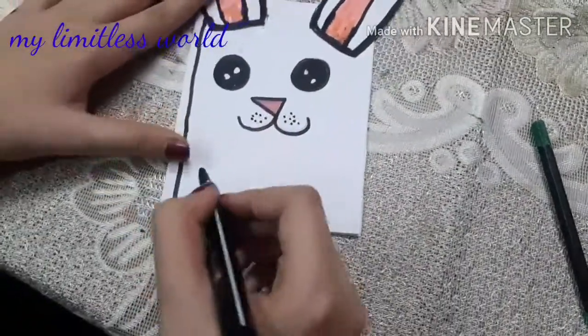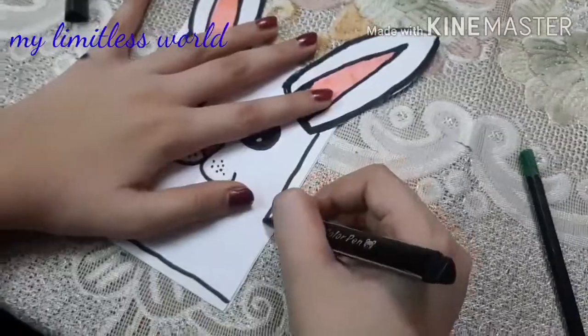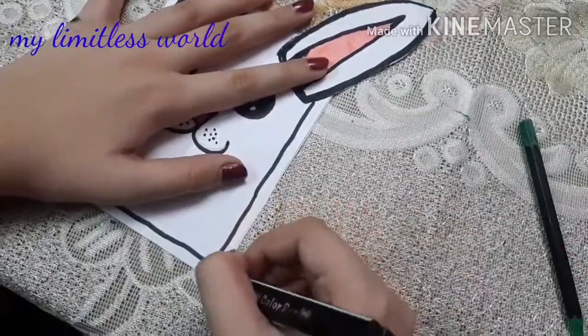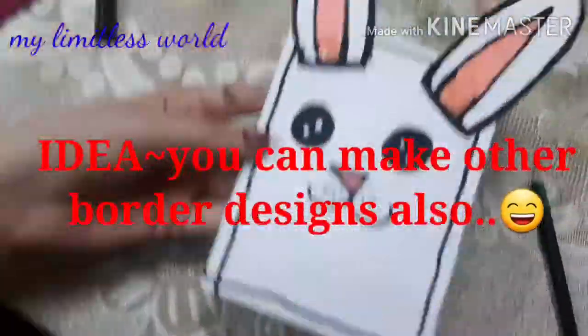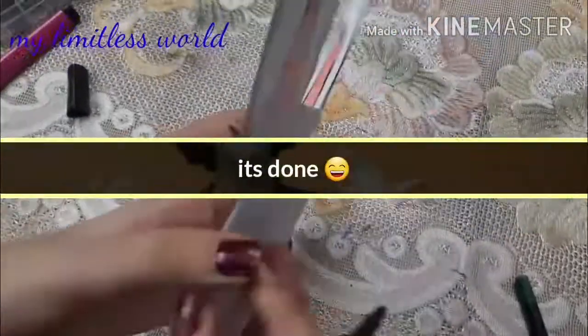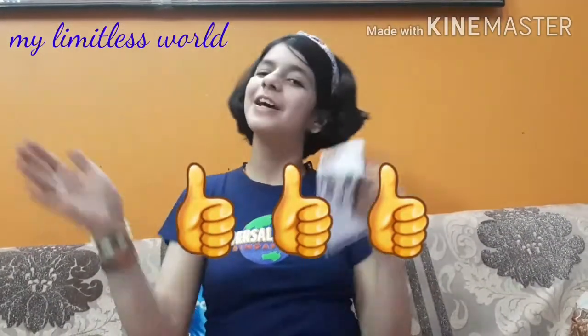I am not using a ruler here because I think these freehand wavy lines are way cuter than straight lines. Here it is — after completing it, it will look something like this. If you liked it, please give this video a like and subscribe to my channel. See you soon, bye!